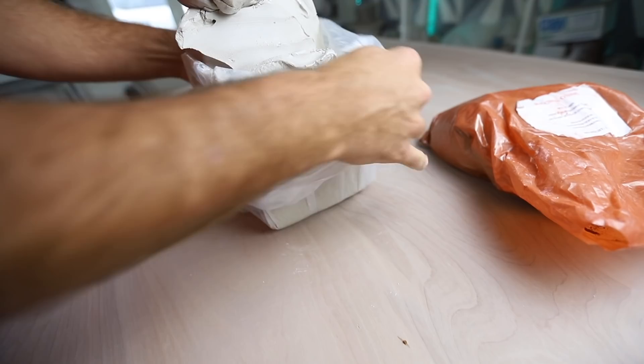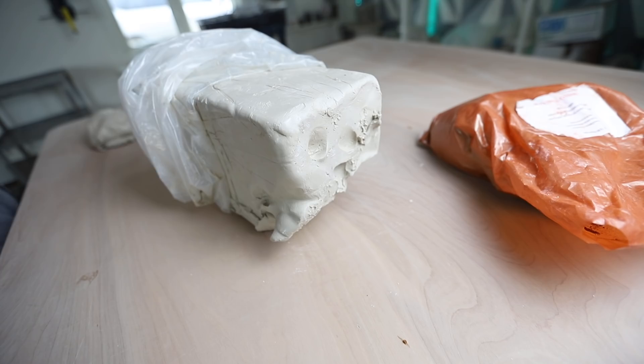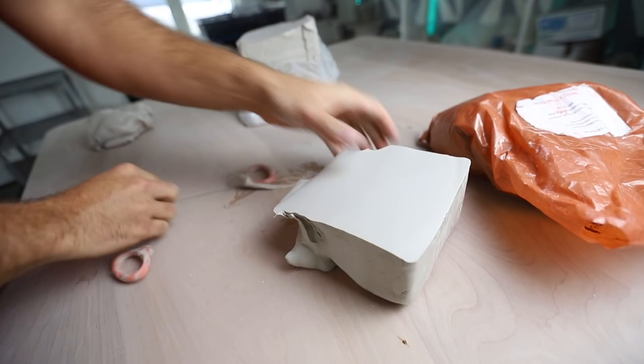So we have our bee clay. This bee clay from Continental Clay is similar to like Gee Mix from Laguna — it's a white porcelain stoneware mix. It's actually really really fun to throw.